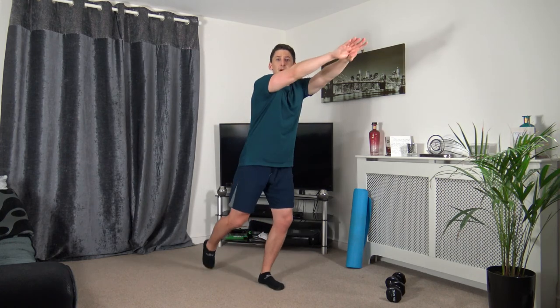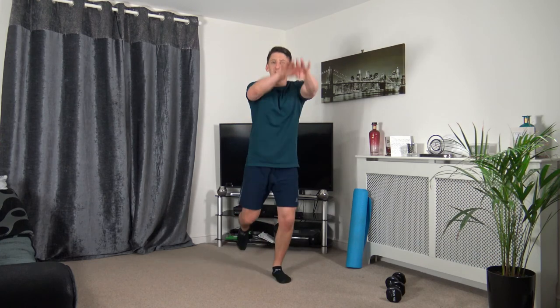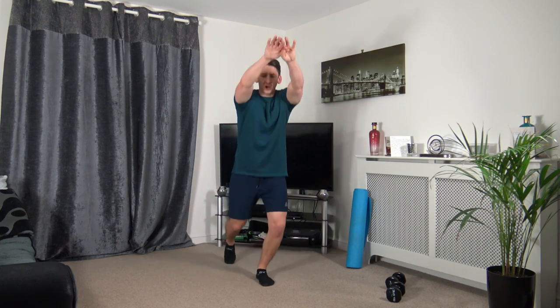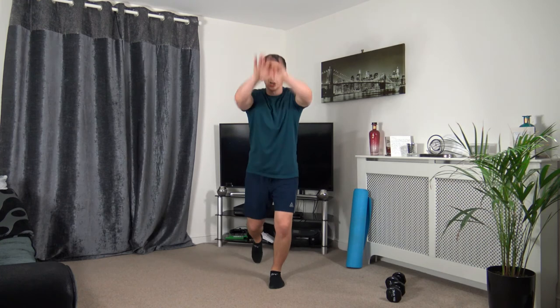Next: forward jack — step back, raise the arms out, working at your own pace. Three, two, one. Come on, step it up, strong core, facing forwards. Keep driving it through — work the best you can at your own pace. Five seconds left — three, two, one.